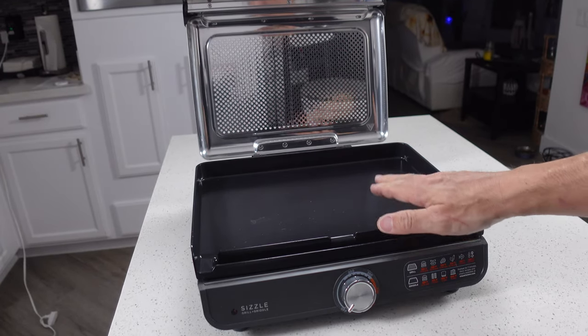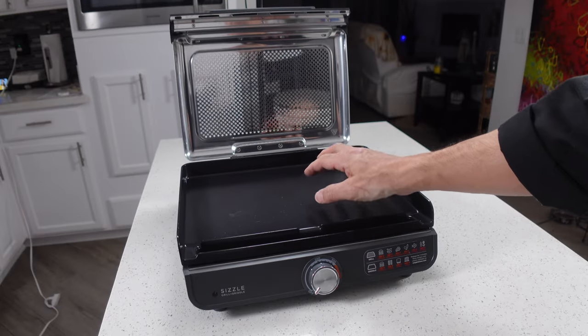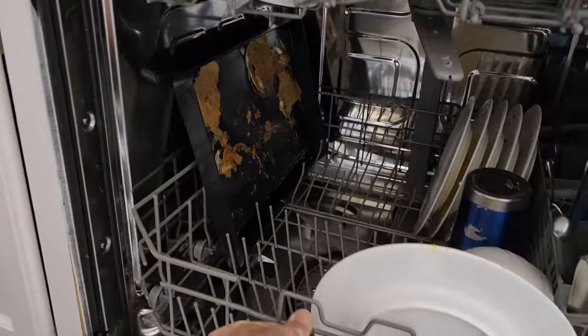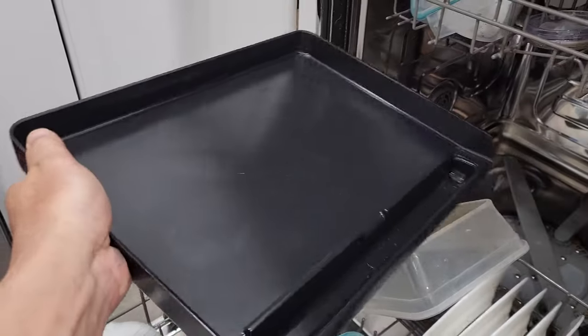Cleaning the Ninja Sizzle is really, really easy. This non-stick surface works really well. If you do a proper preheat, not a lot sticks to it. The two pans that come with this are both dishwasher safe, so really all you have to do is wipe off some of the bits and crumbs, throw them in the dishwasher, and that's how it comes out — just like that.